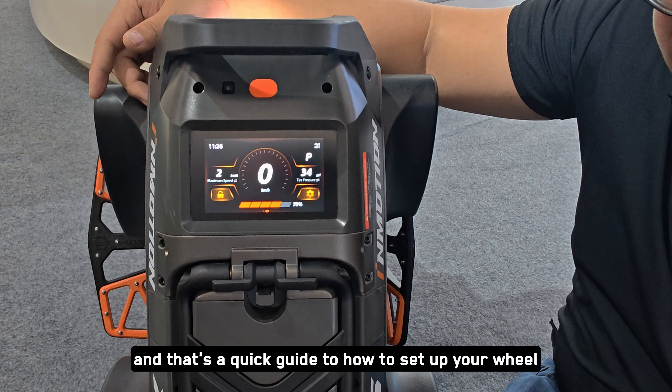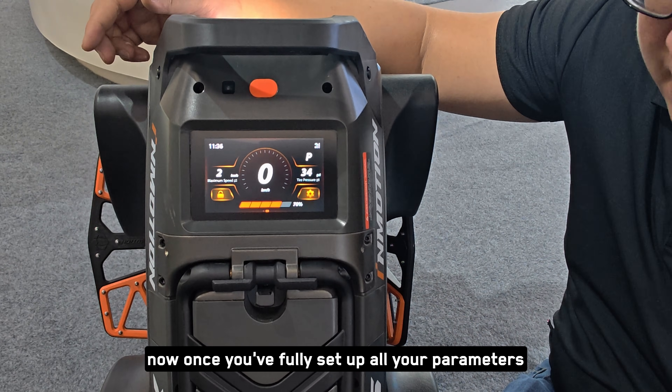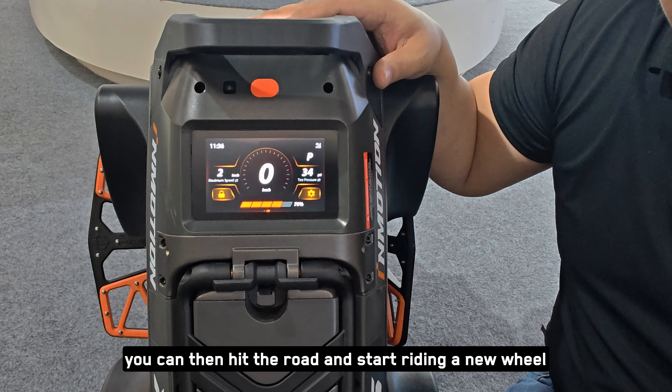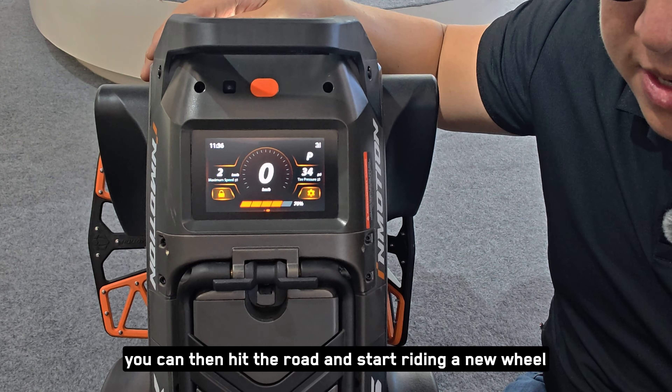And that's a quick guide to how to set up your wheel. Once you've fully set up all your parameters, you can hit the road and start riding your new wheel.